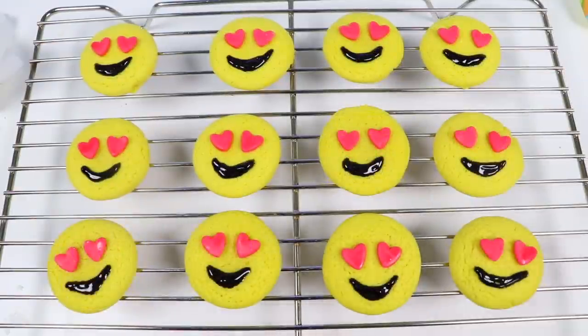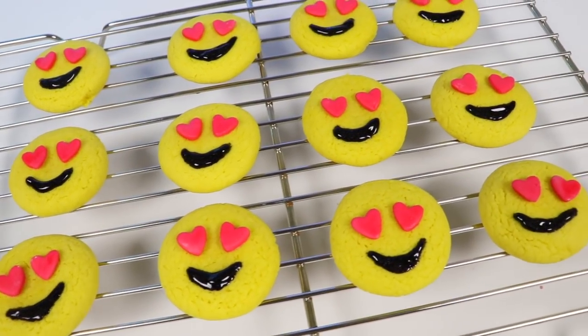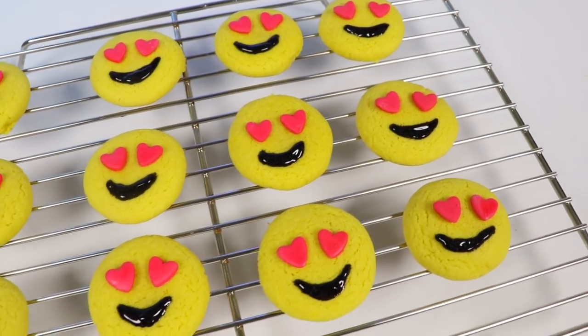There, all done! Check out all the cookies I made — I love the way they turned out! And I think I'm going to like the way they taste even better. You can say that I have heart eyes for these heart eyes!